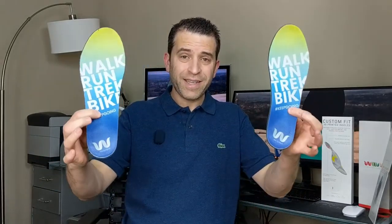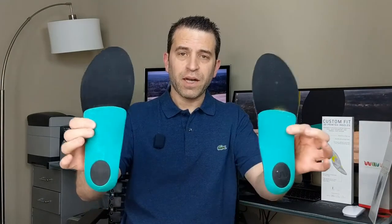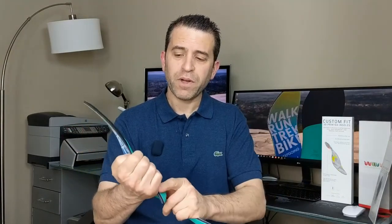So I went through the process, ordered them, and 10 days later they came. I picked the design I wanted on top, and also on the bottom — the shell — you could choose the color as well. What's very cool is you can have your name put on the bottom, on the shell, and also on the bottom here.